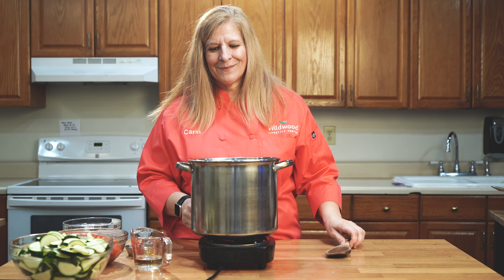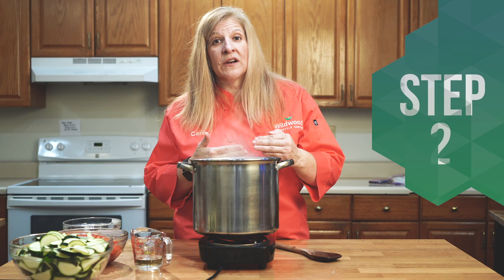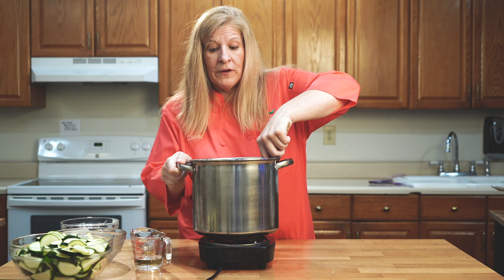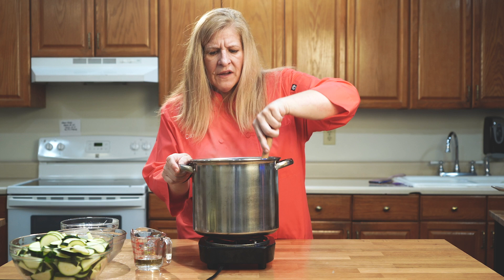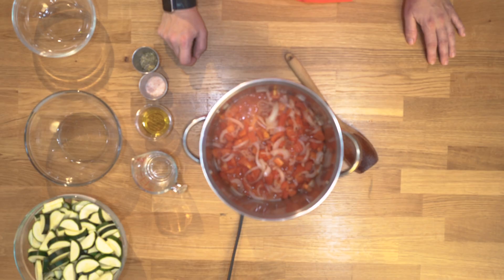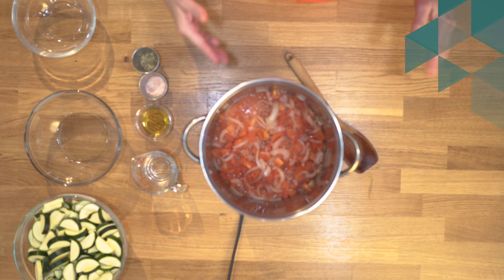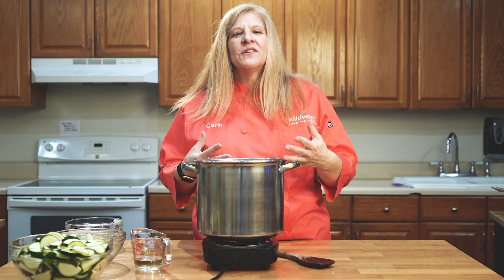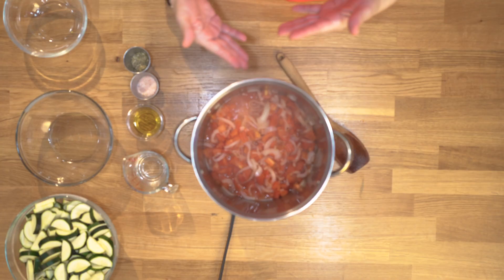Once the onions are starting to soften, we're going to add some tomatoes. We'll let these boil down until they become a little soft and more like a tomato sauce. Once those tomatoes start cooking down a little bit, we're going to add our zucchini. I haven't added any water other than that little bit to sauté the onions, because these vegetables are so full of moisture and water that you're going to make that soupy broth.